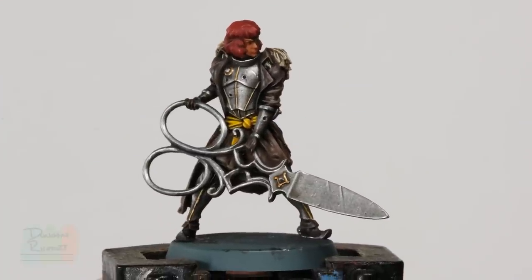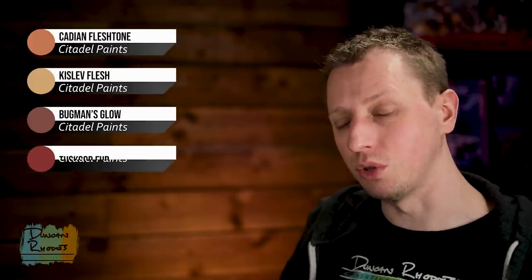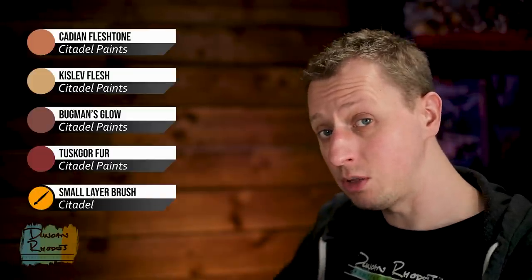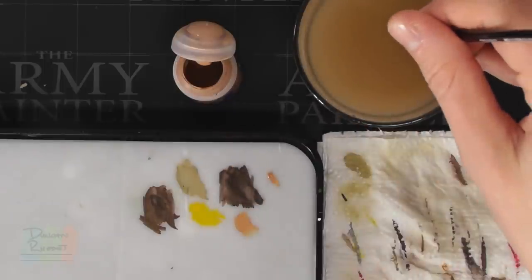The gold is now complete and we can move on to finishing off the head. First, layer the skin using Cadian Fleshtone, then highlight it using a little bit of Kislev Flesh. After that, pick out the lower lip with Bugman's Glow, and finally highlight the hair with Tuskgor Fur. Using the small layer brush with thinned-down Cadian Fleshtone, pick out those raised areas whilst retaining the definition from the wash — so make sure you've got your paint under control on your palette.